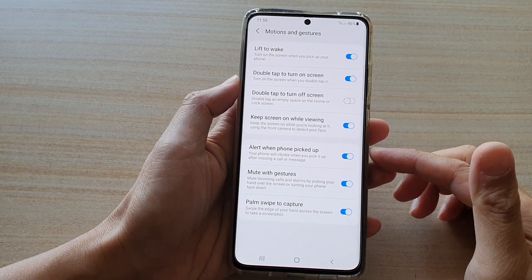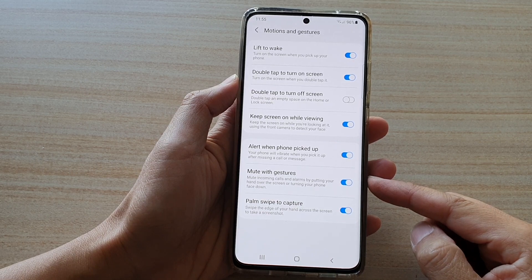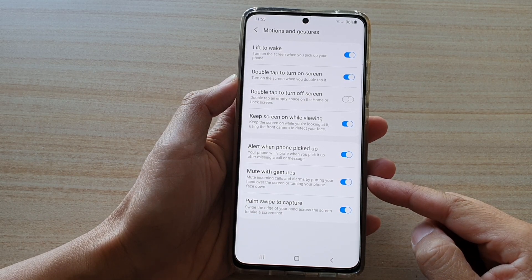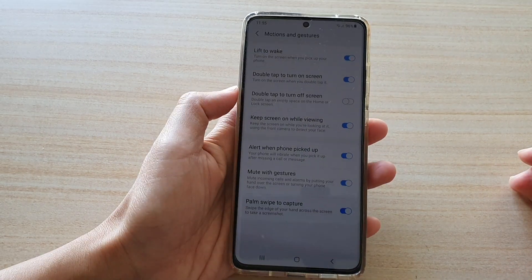Hi, in this video we're going to take a look at how you can mute incoming calls and alarms by putting your hand over the screen like this, or turn the phone face down.